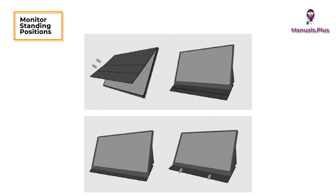Monitor standing positions: you can stand up the monitor in different positions using the smart cover.